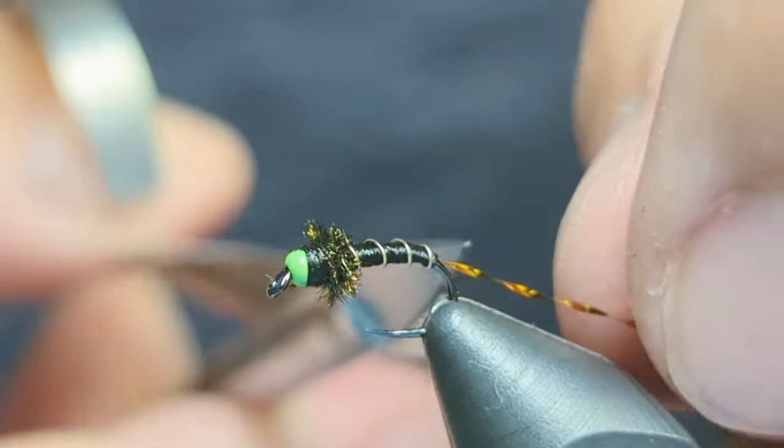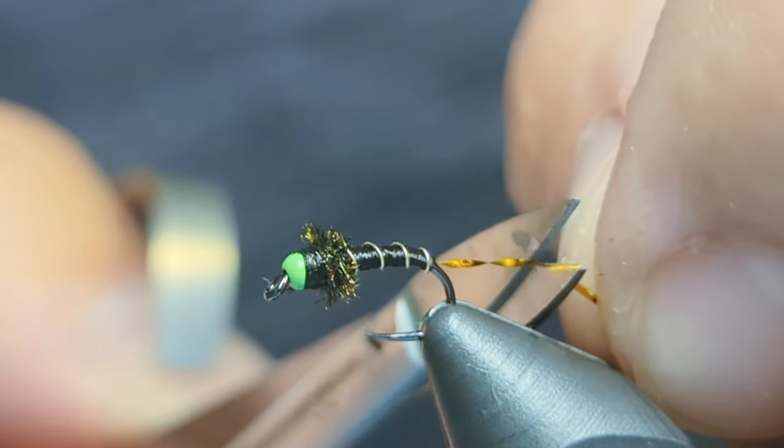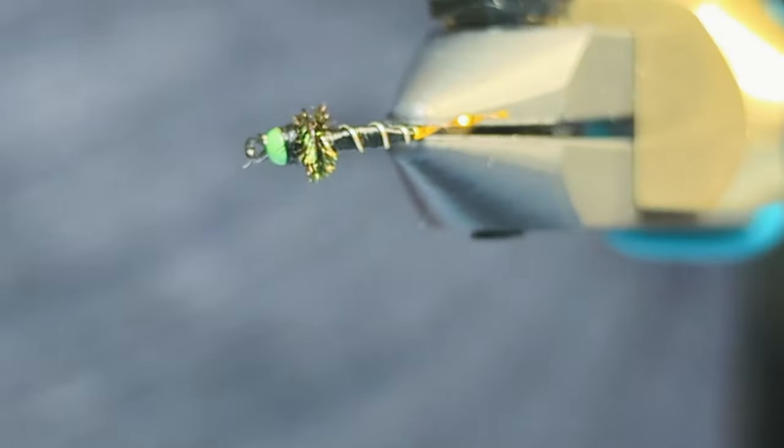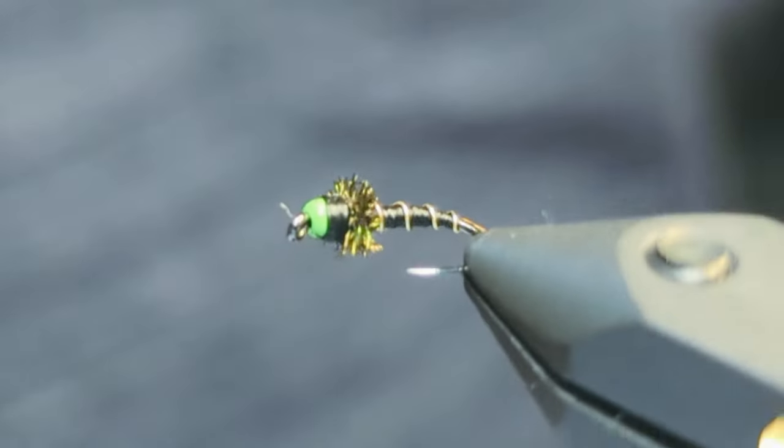And that's it! You can apply a little head cement if you'd like. This is a very effective pattern and a great way to start tying smaller flies. Give it a shot and let me know what you think in the comments!